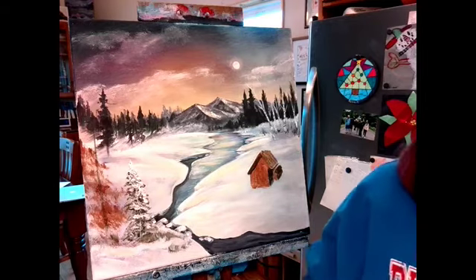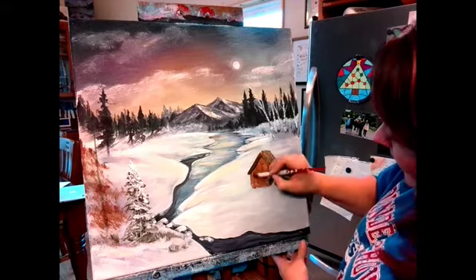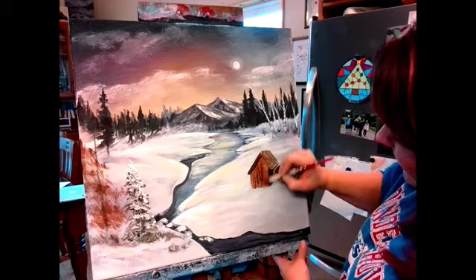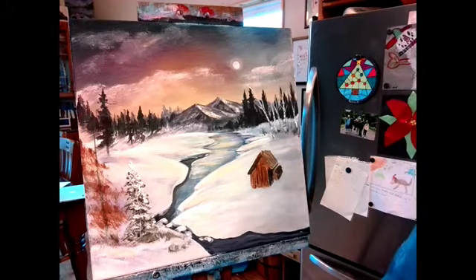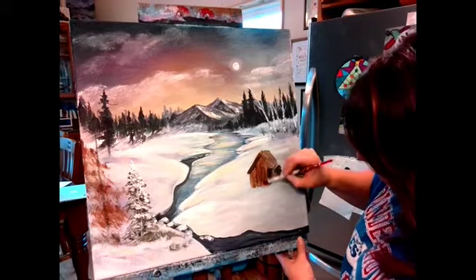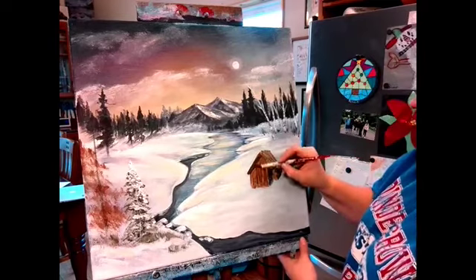I'm using the same flat brush, getting some wood lines in there. They do not have to be perfect. If it's not looking how you want it, add a little water and work that in — it helps blend those lines so it doesn't just look like paint marks.